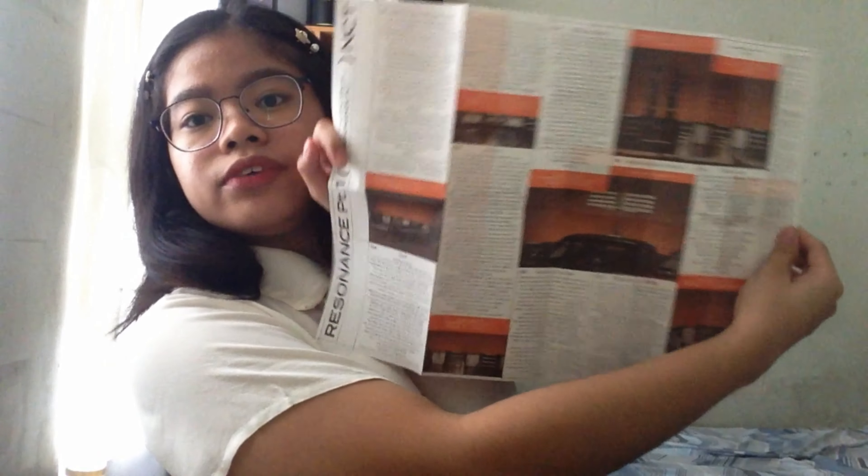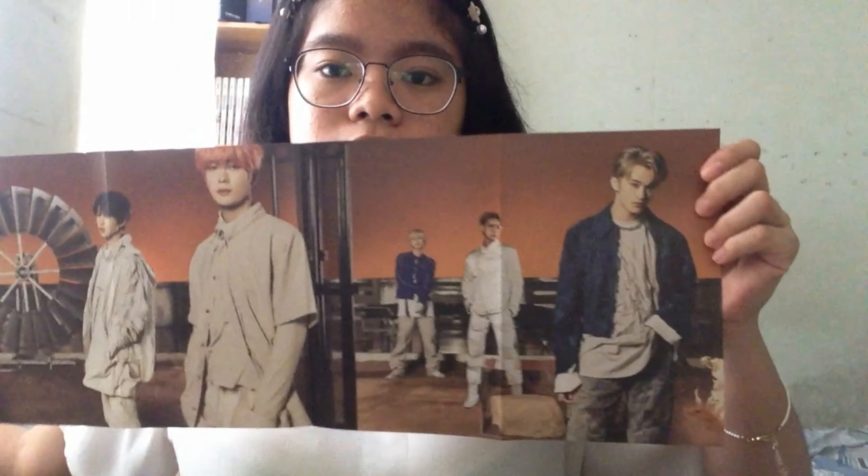And then last, this is NCT Resonance Part 1 future version — this is my friend's, this is Siti's. And this is the lyric paper. This one is good — it's a little bit thick. And then this is the brochure. Then this is the folded poster.